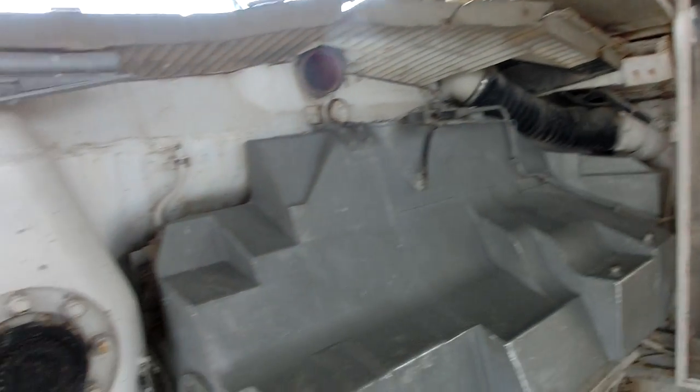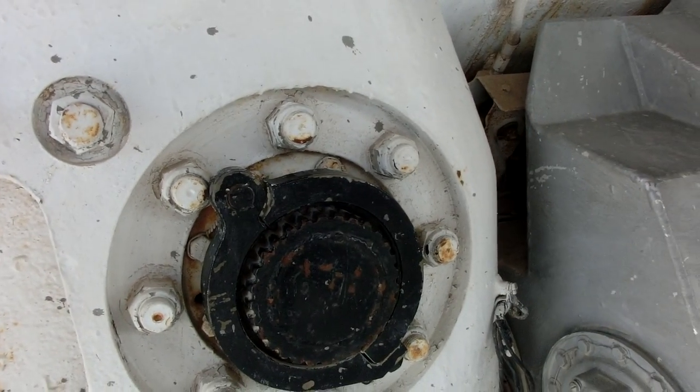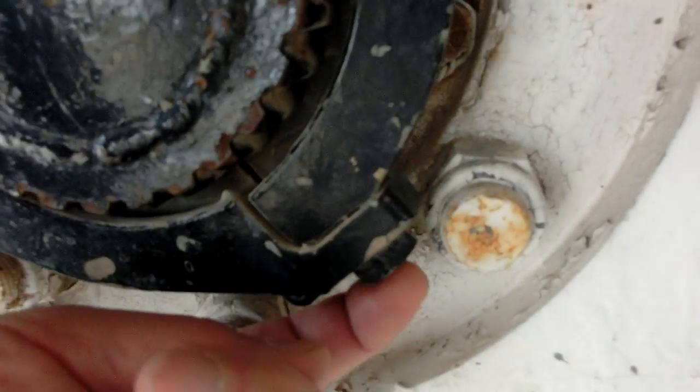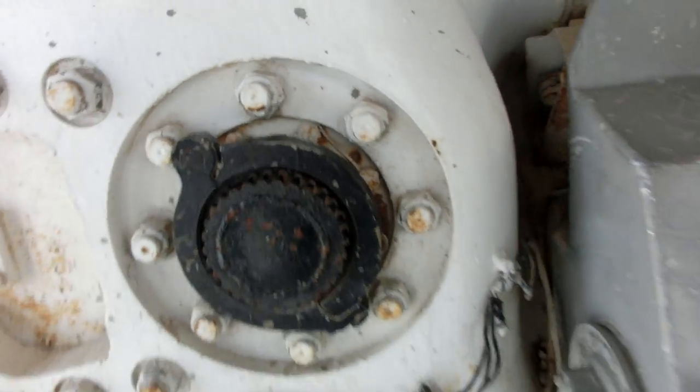This is the place where the power is connected from the engine to the tracks, and you can see the fast connecting. You can just open this screw, and this clamp opens up, and the engine can be separated from the tracks.